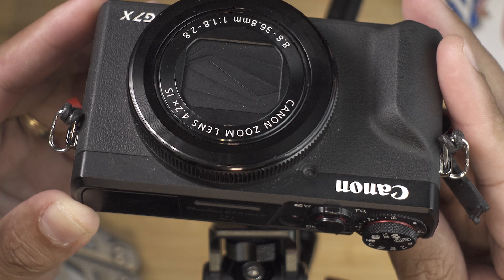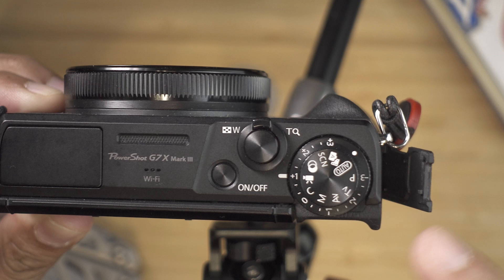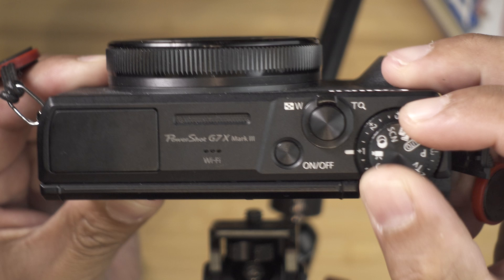First things first, you must make sure that this dial is on the video mode so that we can have manual settings over the video. Flip this dial like that and just make sure that this icon is matching this line over here.